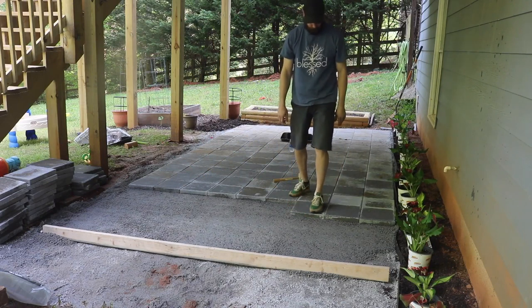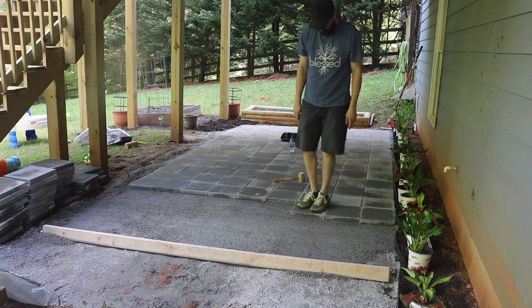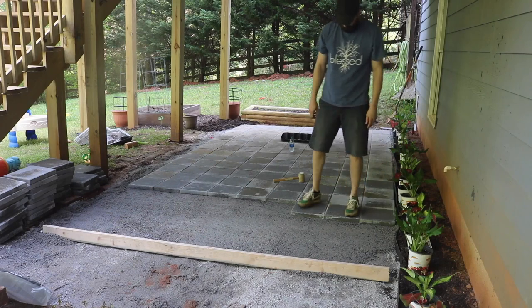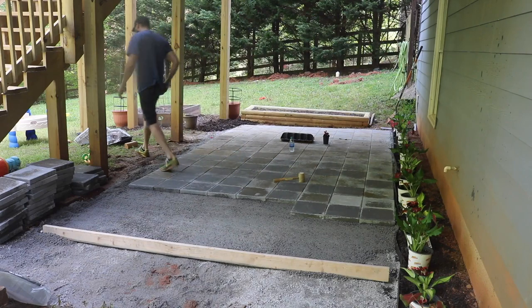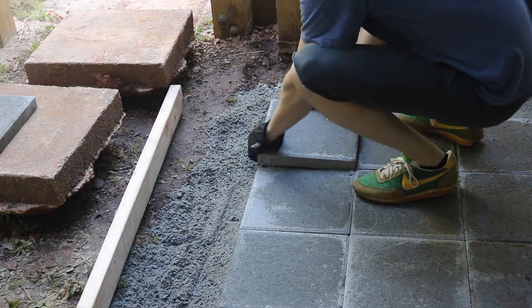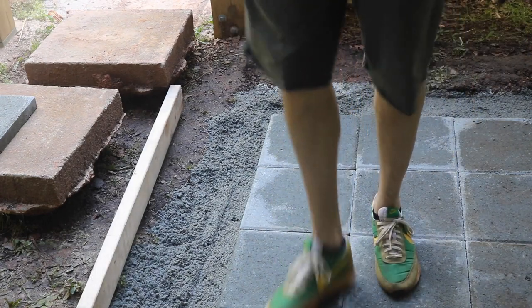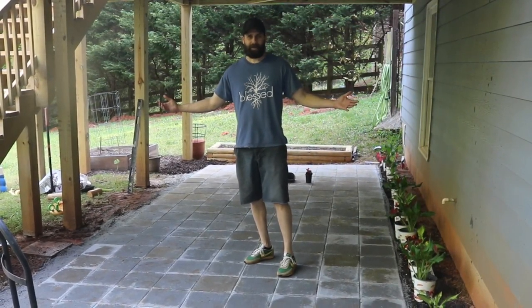We were actually able to finish the entire thing on the second day. I'll let you hear my kids in this next part — I told them not to talk because I was recording, and they were all sitting on the staircase watching me finish. That was my normal speed, just making sure the pavers were tamped down. I thought it was too cute not to keep in.